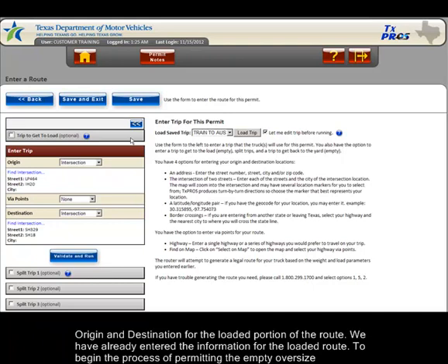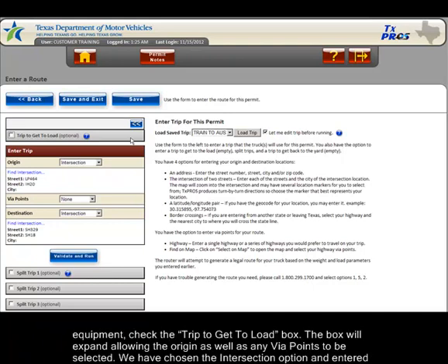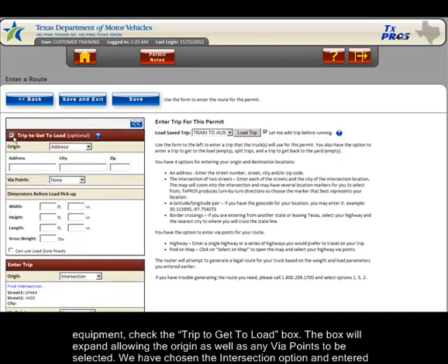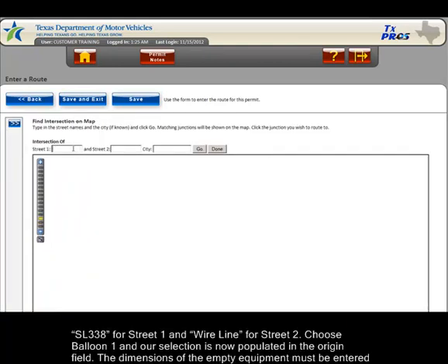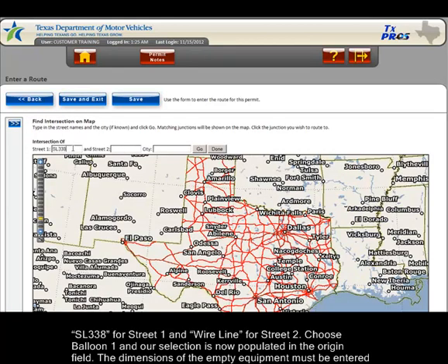To begin the process of permitting the empty oversized equipment, check the trip to get to load box. The box will expand, allowing the origin as well as any via points to be selected. We have chosen the intersection option and entered SL338 for Street 1 and Wireline for Street 2.